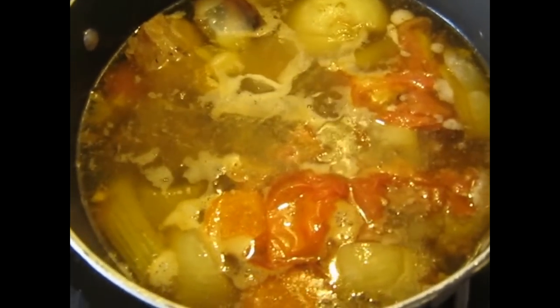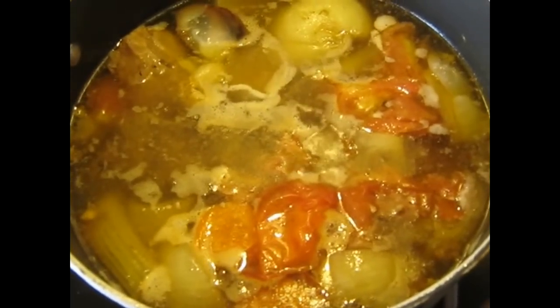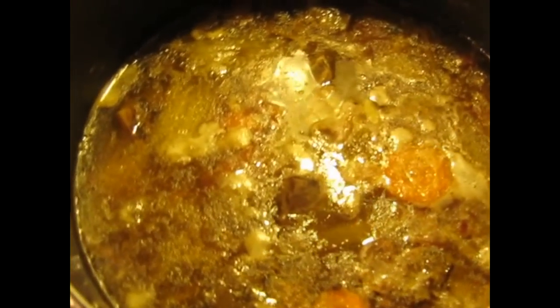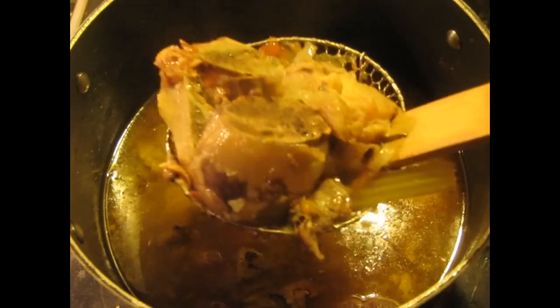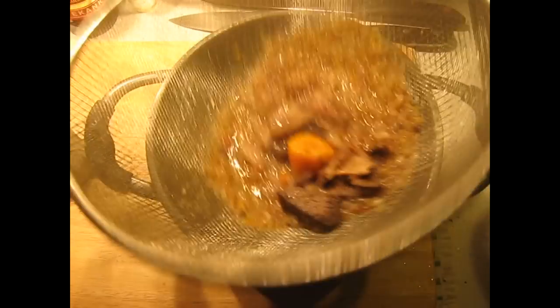This is the level of simmer you want to see. After about eight or nine hours, we're going to filter it. To make this easier on yourself, use a spider to remove the large pieces — the bones and the large vegetables — first before you pass it through the sieve. Then you have a manageable amount of solids.